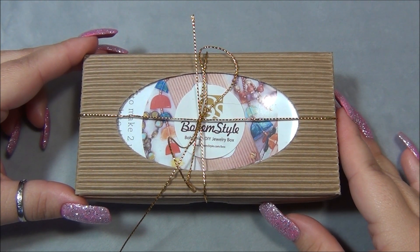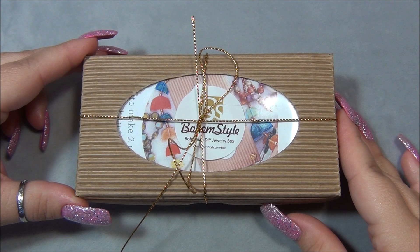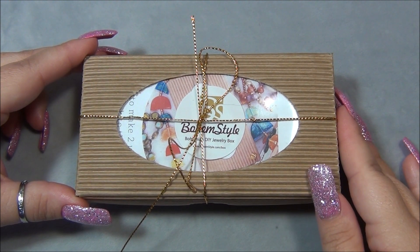Hello everybody, I'm Alicia and welcome to my Beadiful Nights channel. For this video I'm going to open up another monthly subscription from Bohem Style. In case you're interested in this bead subscription, I will leave a link for it down there below the video in the description bar.